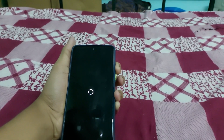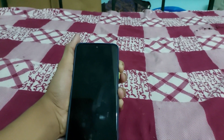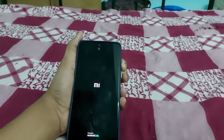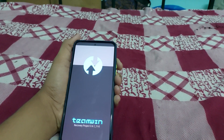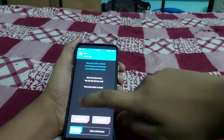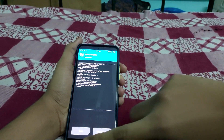Press the power and volume-up button. Once the device has booted, go to Wipe, then Advanced Wipe. Select the cache, swipe to wipe, then click on the home screen and go to Install.